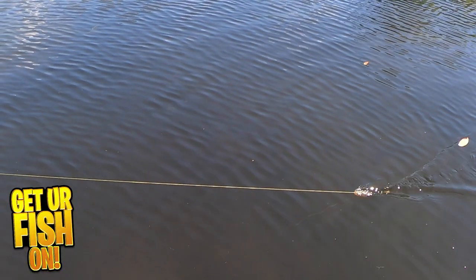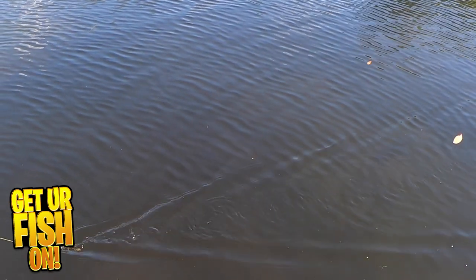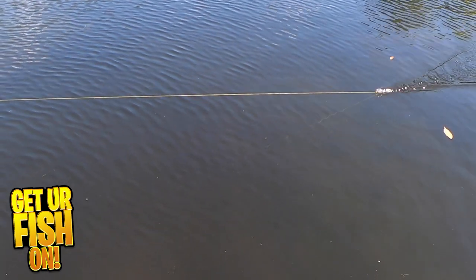The Uni Toad will work great as a trailer on a spinner or buzzbait and give those baits more bulk and action. The Zoom Uni Toad comes in six colors, they are four inches, and you get five pieces per pack.